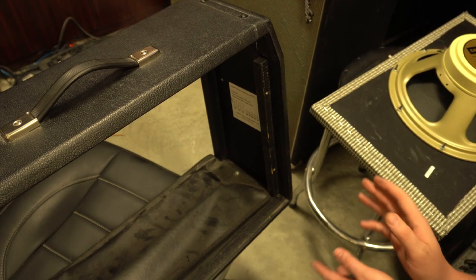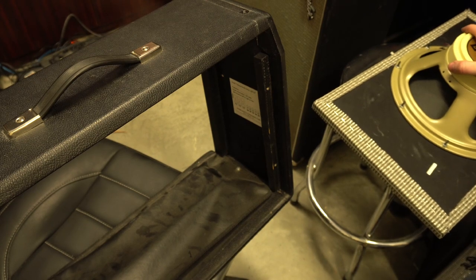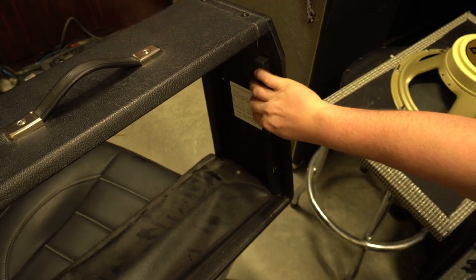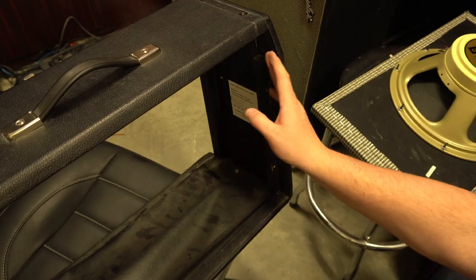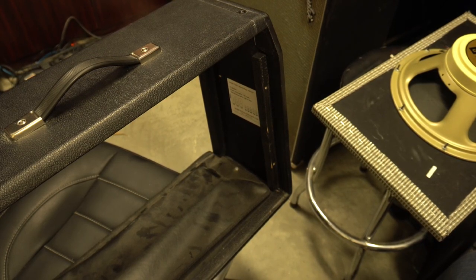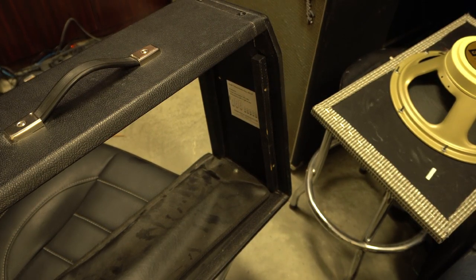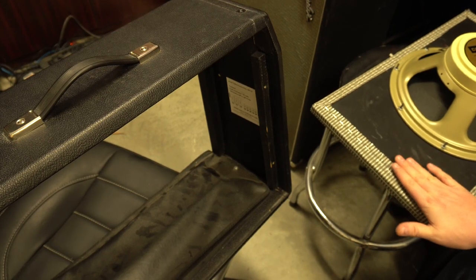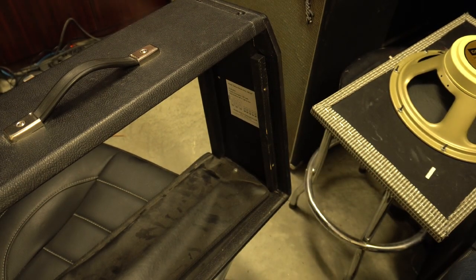So this next mod — the idea is pretty simple. Right here is where the baffle, which is this piece of wood that mounts the speaker, connects to the amp. Where the wood connects is this little piece of wood here. The theory behind this is that this contact should be wood-to-wood contact only, making it more resonant. Essentially this grill cloth has been stapled up and over to the side, so the grill cloth is getting in the way of bare wood-to-wood contact.